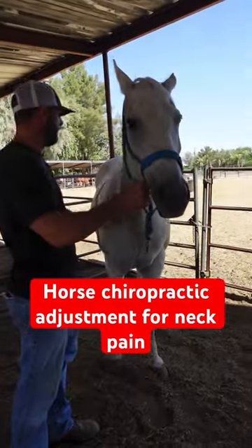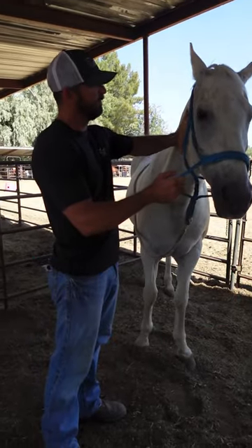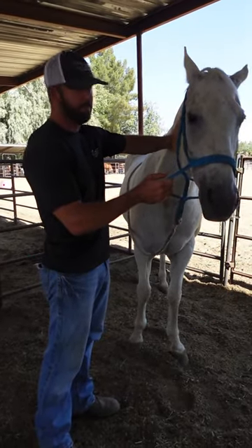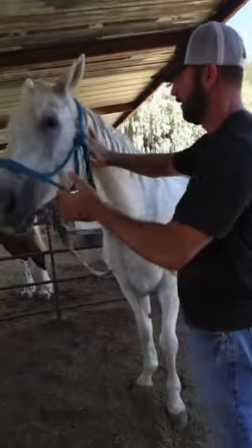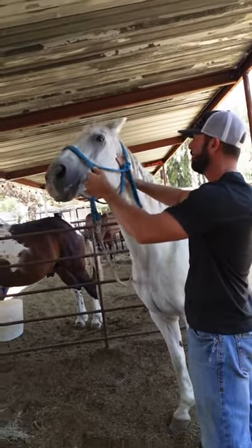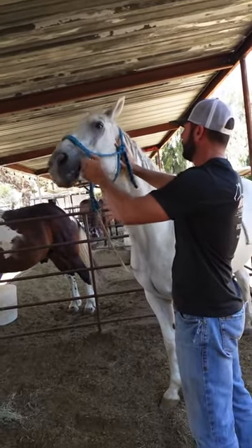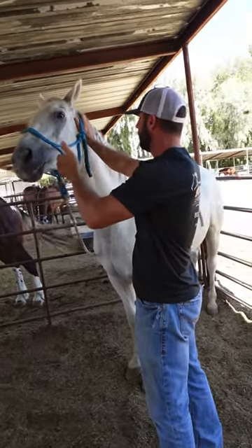He's got some pulse sensitivity on the left. If I check over here on the right side, no big deal, doesn't seem to care about that. But when I come over here and put pressure on the left side, you can see the ears go back, his head's going up. So this is the area that I'm going to adjust right here, try to clear this up.